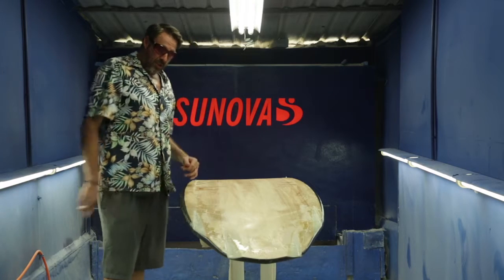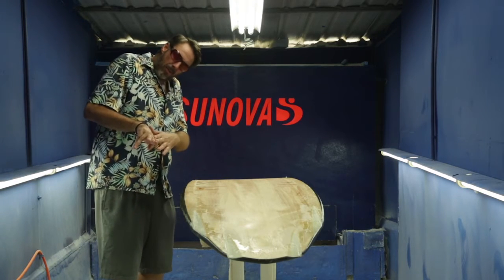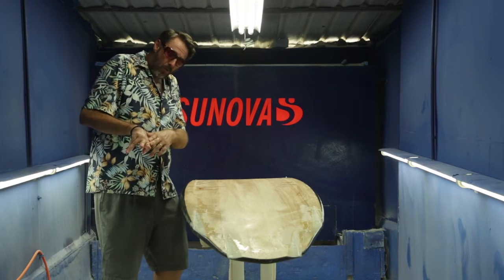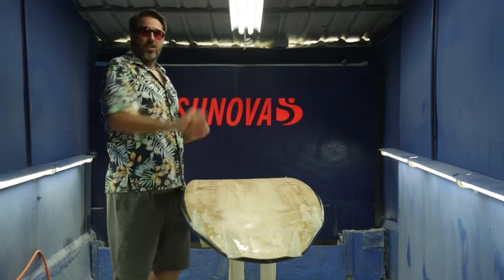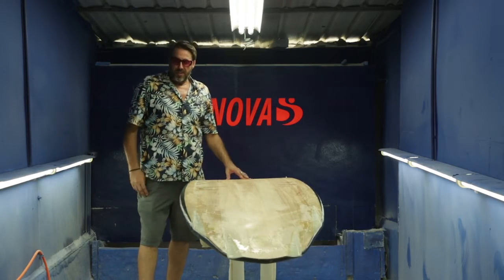plus sitting right on this bump in the outline, it gives a real defined pivot point to the turn. So literally you'll feel it as you lean into the turn — there'll be this real defined moment where you feel the board kick into the turn. So again it leads to good high performance surfing.